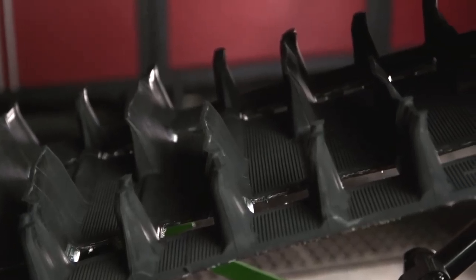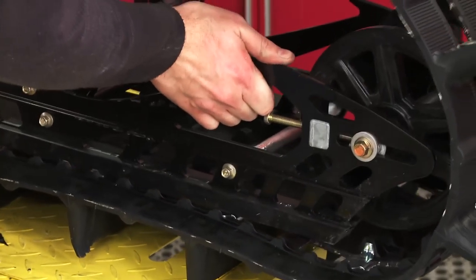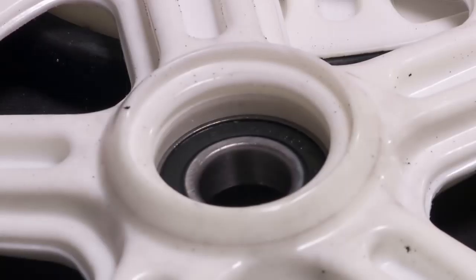Replacing the old 2.6 with this beautiful new 3.0 brings us into 2016 with this M8000. Getting our rear skid lined up and reinstalled, the finishing touch is to add a set of nice white rear idler wheels to give us a little better track alignment and spread the load across our rear axle.